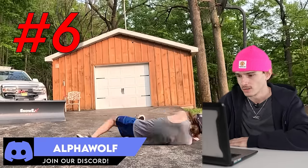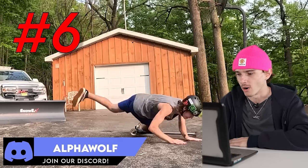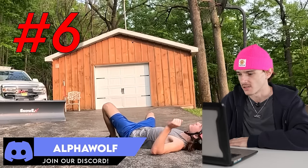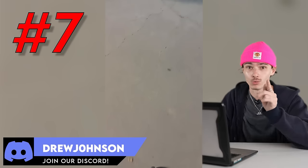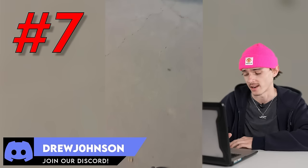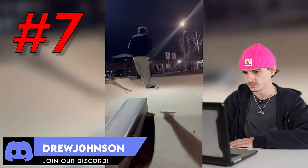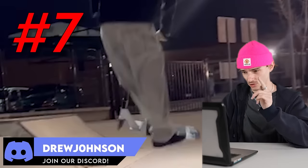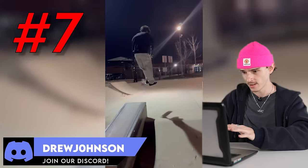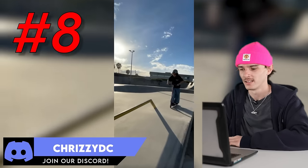Alpha Wolf — he did a bar spin and then missed his other hand and just fell. Clip number seven coming from Drew Johnson. Was that quad or triple? Let's run it back one more time just so I can see it in all its glory. Back 50 triple heel.